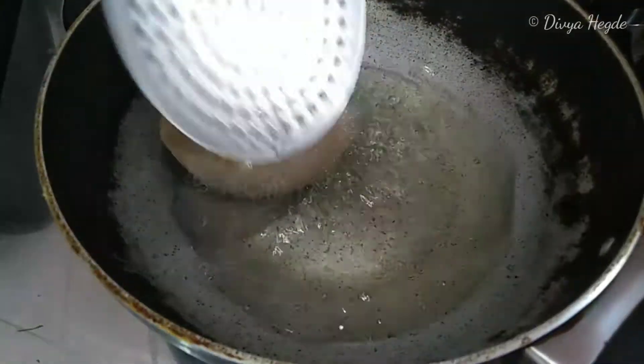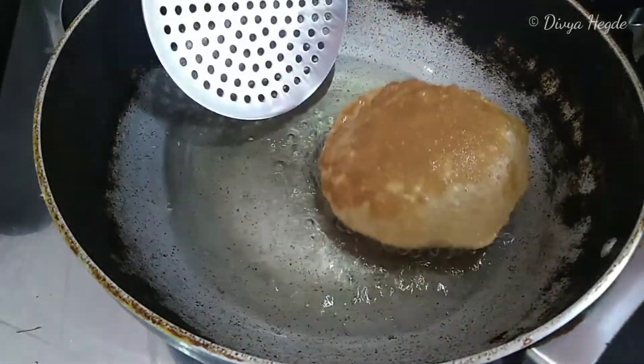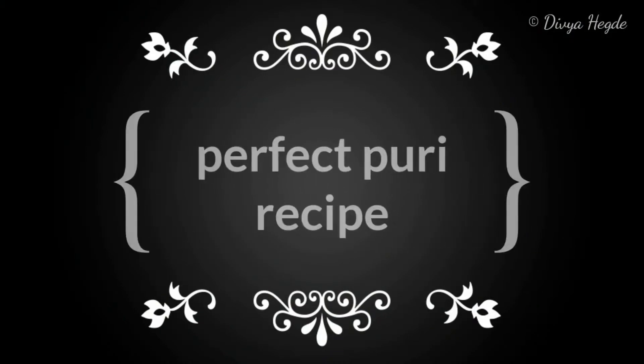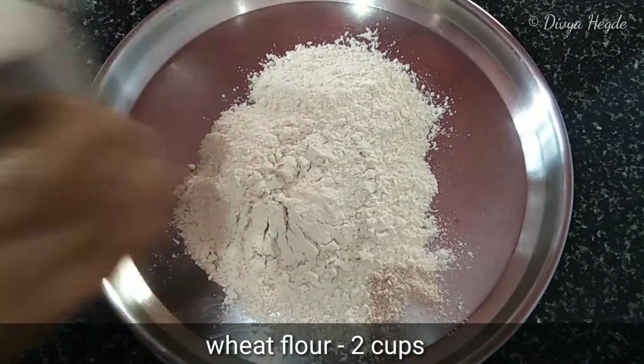Hello everyone, welcome. I am going to make this recipe for 2 cups.